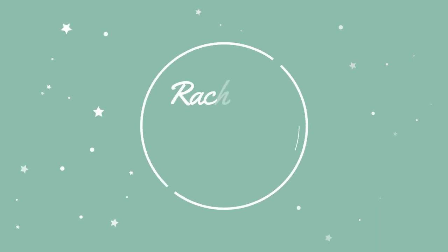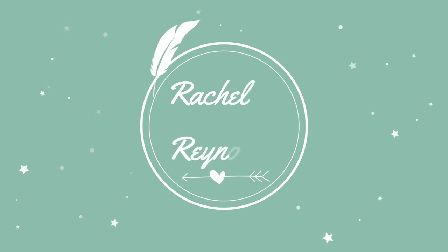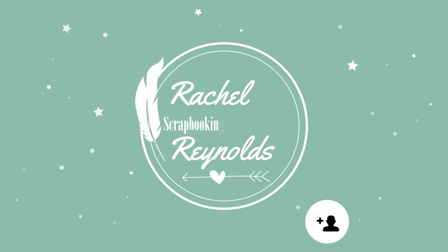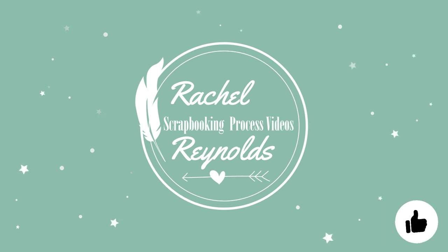Hi everyone, my name is Rachel and welcome to my YouTube channel. This is where I make scrapbooking process videos and also do live scrap and chats every month. I hope you enjoy my little corner of the big crafty world. If you'd like to watch more, please subscribe and click the notification bell. If you could also give me a thumbs up, that would be super awesome. Alright everyone, let's start scrapping.